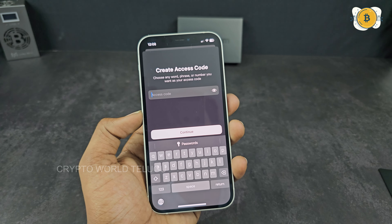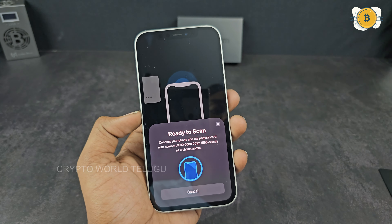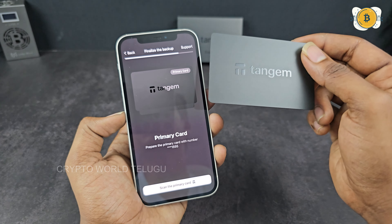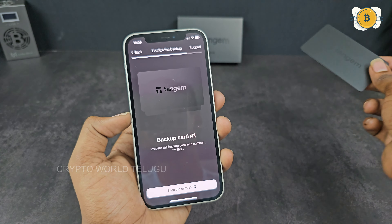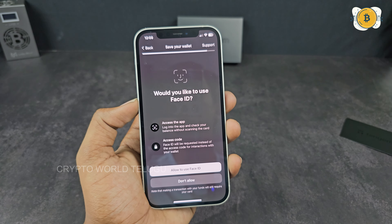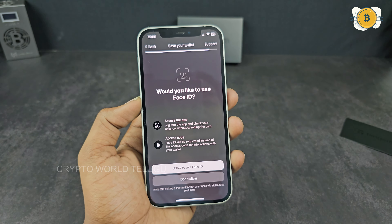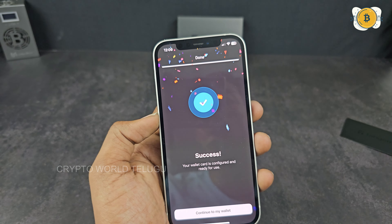Now we scan the card. We can see the card directly. We will then scan this card again. Here we can scan and add a backup card. Click the card to scan it.